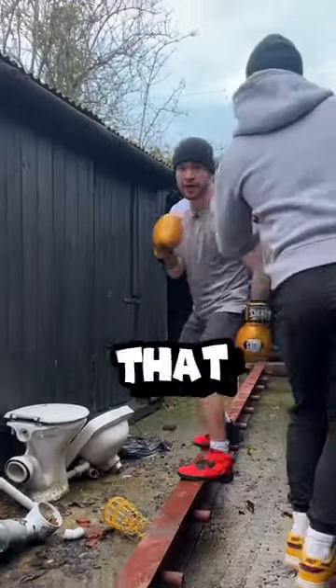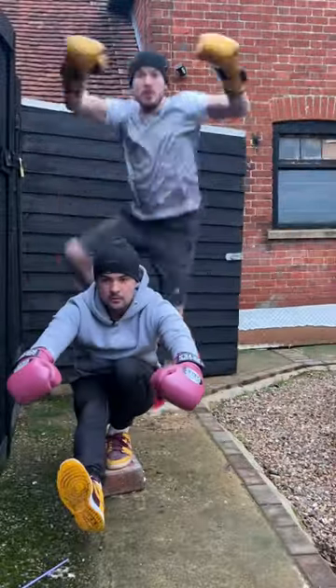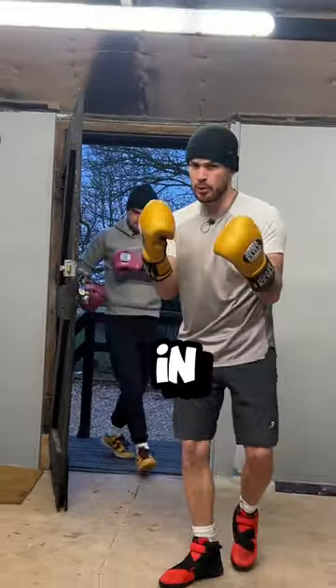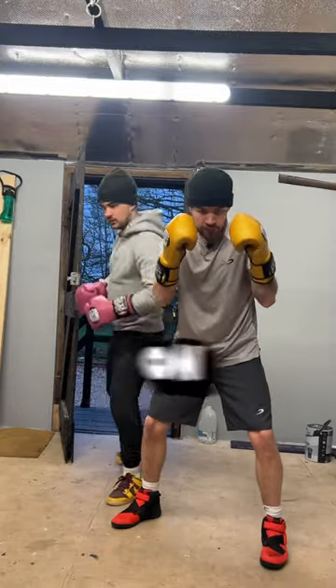Balance in boxing is not that complicated. Balance in boxing isn't about what you can do on one leg, but what you can do on two legs. The two ways you can lose your balance in boxing is by being too square on, or being too side on.